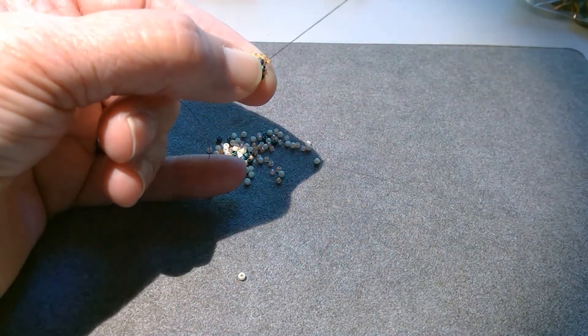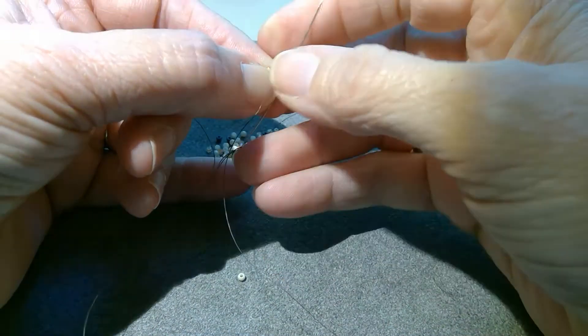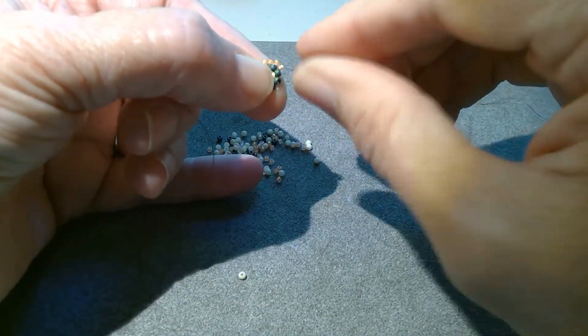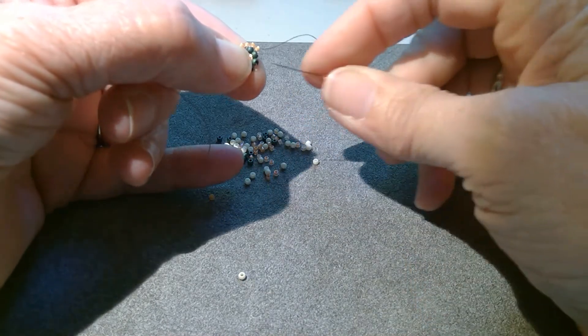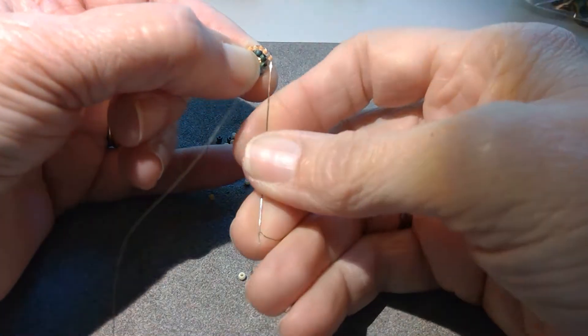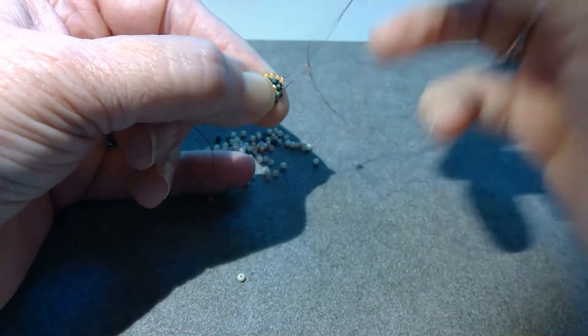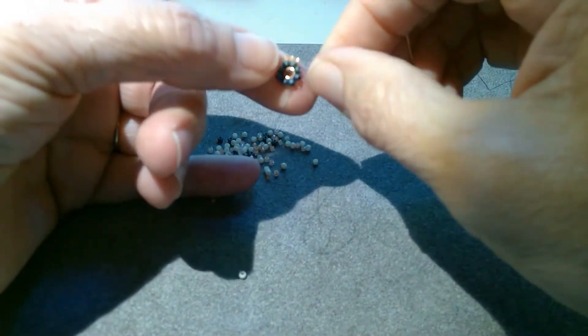You just have to be a judge of whether you're going through the string that's on the right or the left side of the bead underneath. This time I don't think I have enough room, so I'm going to go under the string from the next bead. But it's a nice simple stitch, and it's a lot of fun to do.